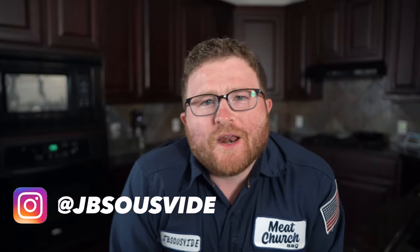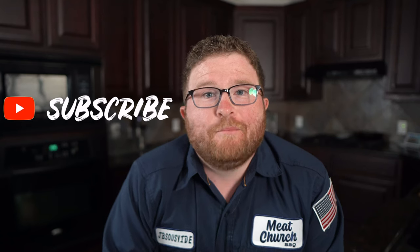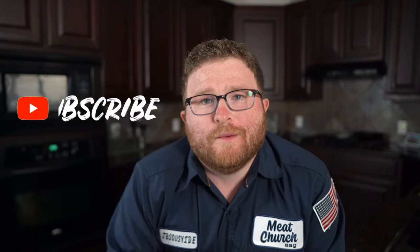What's up everybody, James with JB Sous-Vide and I'm so glad to have you back. If this is your first time checking out the channel, we are dedicated to bringing you high quality sous-vide cooking that you can do in your own home. If that sounds like something you'd be interested in, hit that subscribe button down below and click that bell so you get notified every time we drop a video.